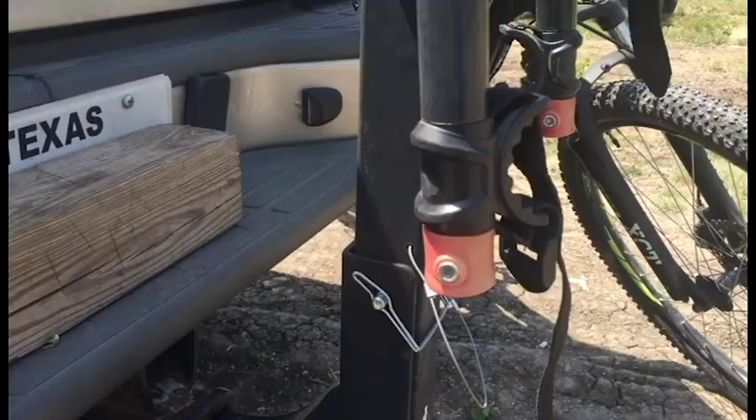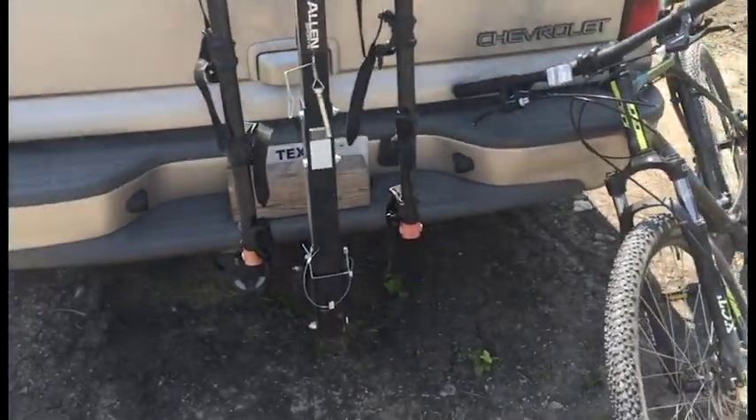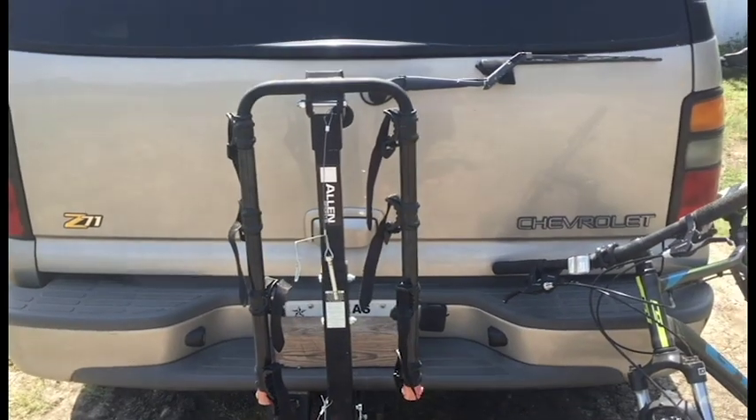If you have a trunk like this — which the Tahoe has, with a full lift-up lid — you can actually pull this pin down here and fold the bike rack over so you can open up the hatch. It doesn't work too well when you have full-sized bikes on it, but if you have relatively small bikes, it will work.